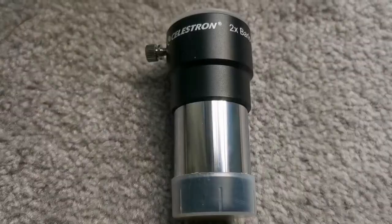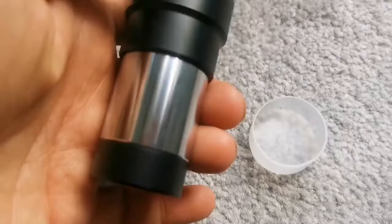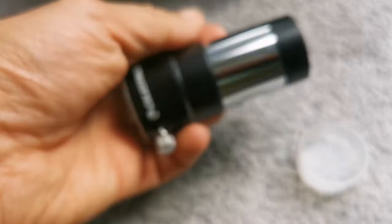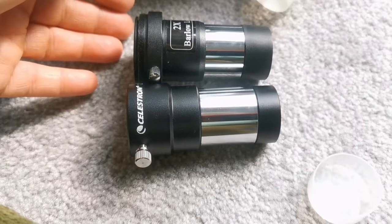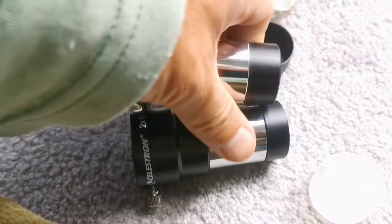This is the Celestron 2x Barlow. There are many versions of this, many different Celestron ones. This one is the black one — doesn't have the ring for attaching to a camera. This lower part can also be twisted and used for a binoviewer. The lens has a good coating; as you can see it has at least two elements. It has a good build quality, similar in a way to the Skywatcher. The coating on the Skywatcher is kind of blueish-reddish, and the Celestron is green.